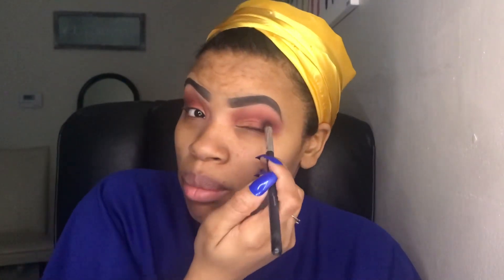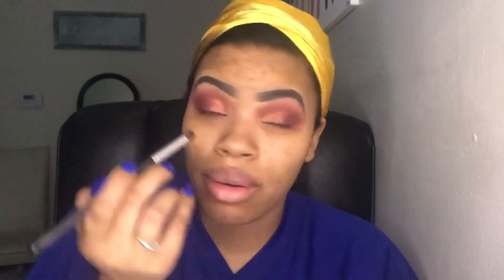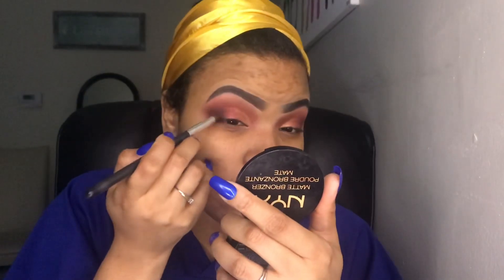I'm going back in with that darker color I used on the outer corner and just tapping it in there to blend the edge. I'm going to go ahead and finish up my eyes — add my lashes and eyeliner and I'll be right back.